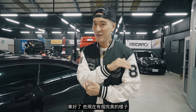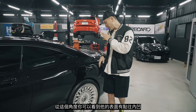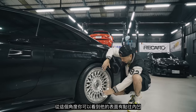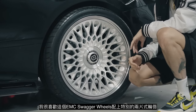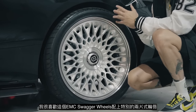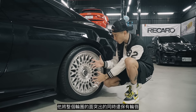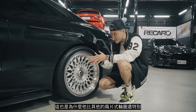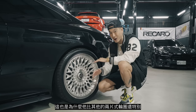The car is off the lift. It's got a nice stance right now. From this angle you can tell that the face concaves in. I am super happy with these EMC Swagger wheels with the special two-piece lip. It actually pushes the face and all the spokes out more, but it still has a tiny bit of a lip. That's what makes this setup so much more different than all the other two-piece wheels out there on the market.